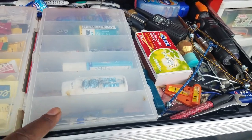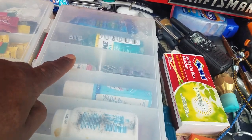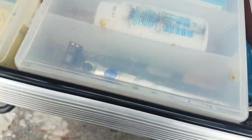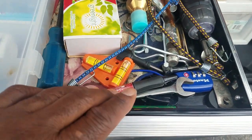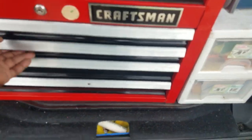Here I have some of my hygiene items: baby powder, some eye wash Visine, scope, Listerine, my razor, things of that nature. I got a radio in here, a little power screwdriver, a couple of odds and end tools. So it's pretty much a junk drawer.